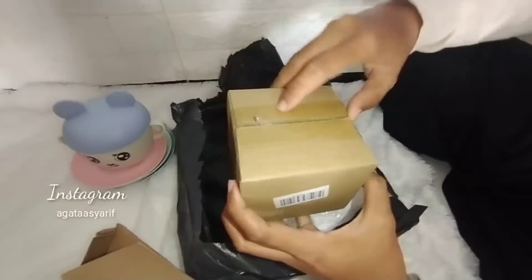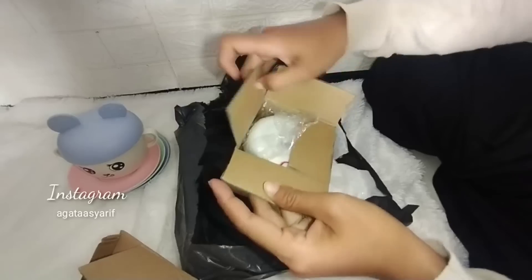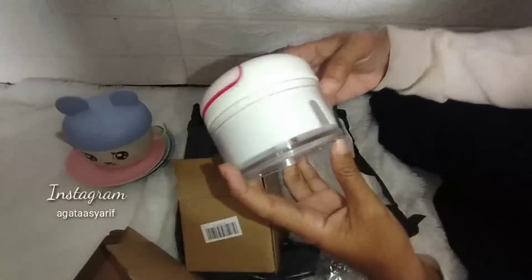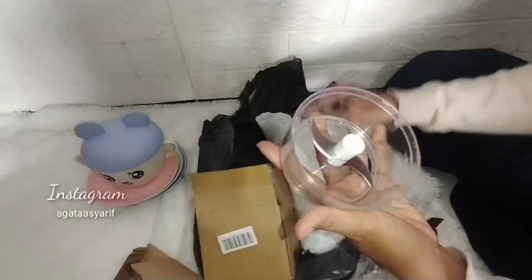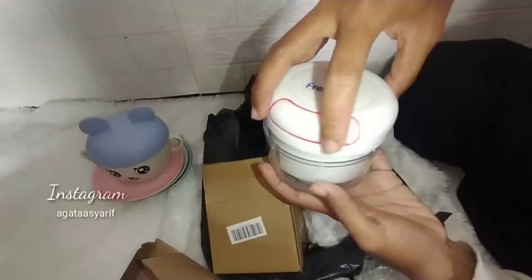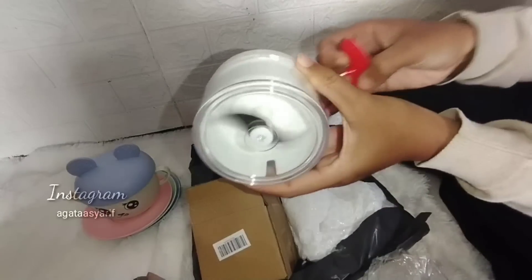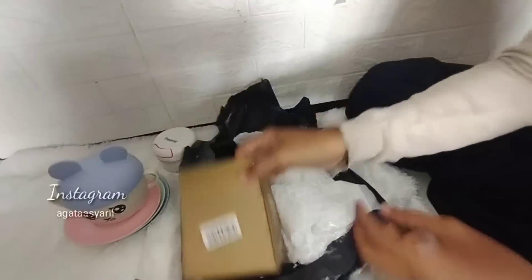Produk ketiga, aku beli produk kecil-kecil tapi aku perlu. Ini adalah blender tangan. Aku butuh banget karena blender aku yang lama udah warna kuning karena sering blender kunyit waktu masih dagang. Ini bakalan buat bikin bumbu-bumbu dasar, kayaknya juga bagus untuk sambal. Apalagi mau bulan puasa, mau serba instan.